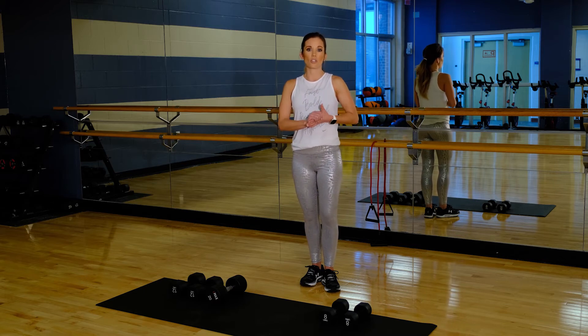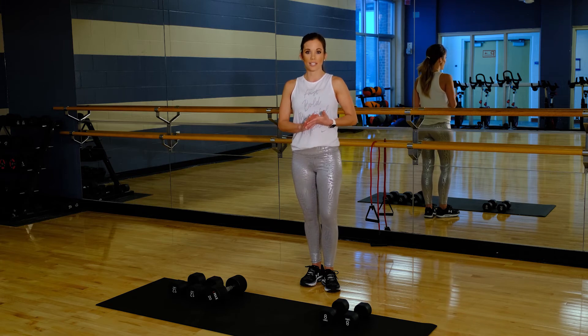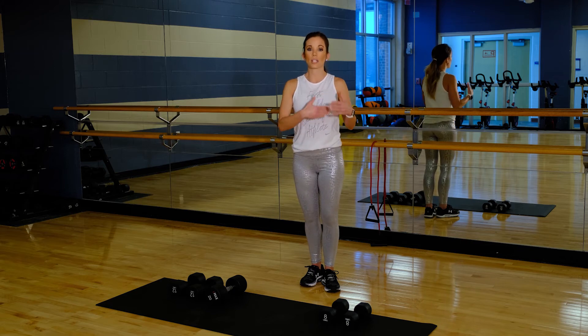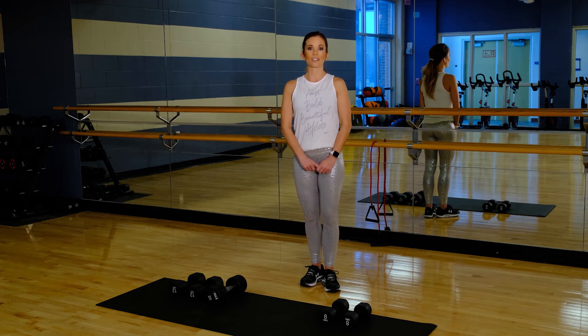So our challenge for you is to sprint two laps around the track, four sets of stairs, ten push-ups, ten burpees, and repeat that. Again, you can just continue to repeat that set for your cardio workout or do it in between your strength training exercises. This is our weekly workout challenge.